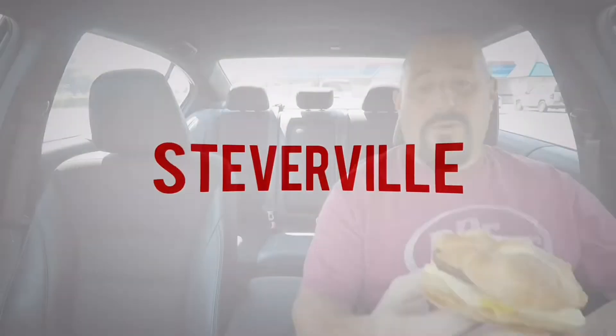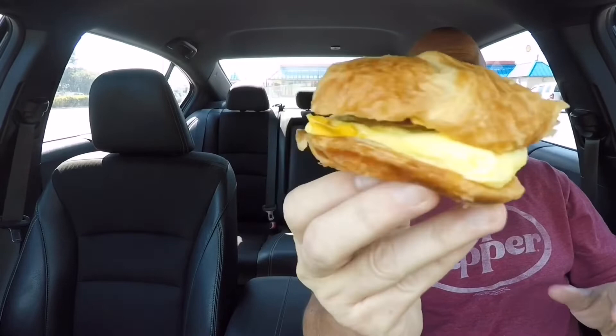What's up guys, welcome back to another Steverville food review. Today we're at Burger King because they first made their Whopper Impossible, and now they've made their breakfast impossible. Let's check it out.